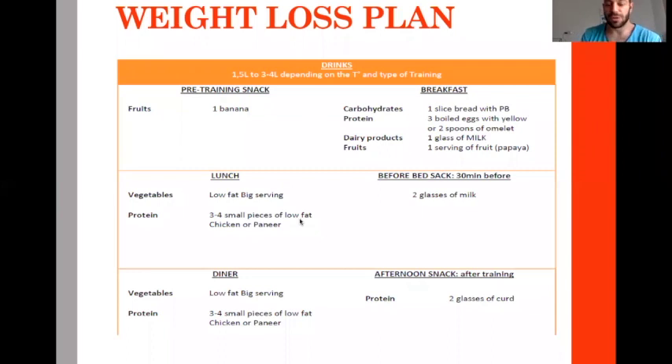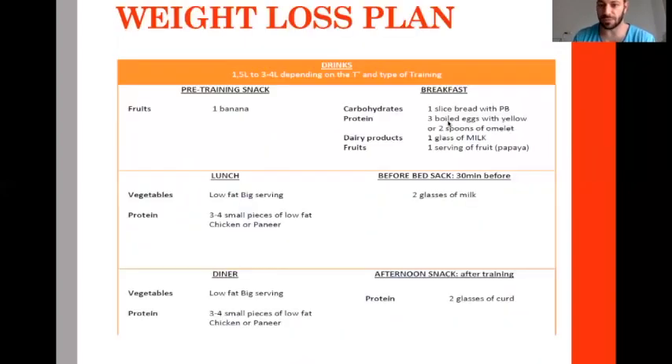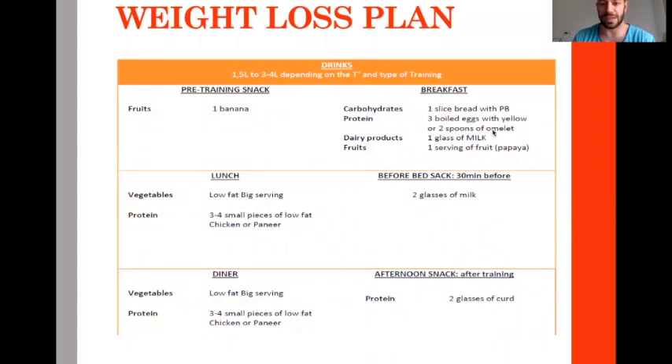Here is an example diet: just a little banana before the morning training to ensure some carbohydrates and protect the immune system. Then breakfast with one slice of bread, three boiled eggs, glass of milk, a serving of fruit, and a little peanut butter — some carbohydrates, moderate.